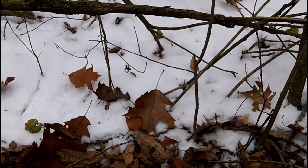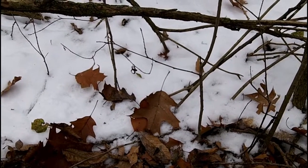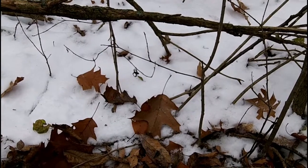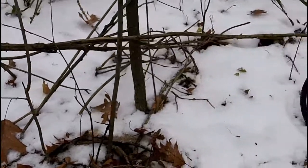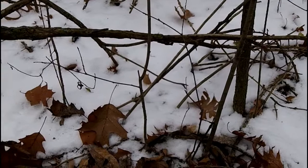Welcome to Metal Detecting Wisconsin. I'd say this is extreme metal detecting — it was 12 degrees on my car thermometer when I pulled up, and the wind chills are down into the single digits. The ground isn't frozen though. As you can see, we do have a dusting of snow, probably about an inch on the ground.